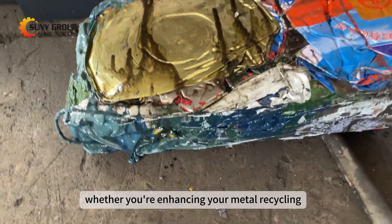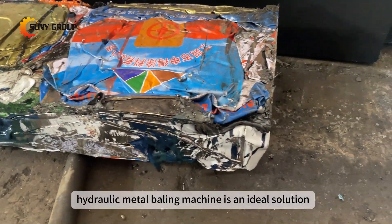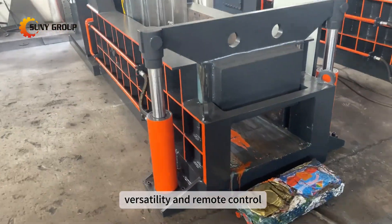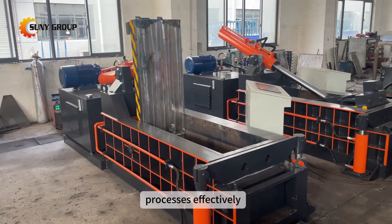Whether you're enhancing your metal recycling operations or managing a junkyard, our horizontal hydraulic metal baling machine is an ideal solution. Experience its efficiency, versatility, and remote control convenience to streamline your scrap metal handling processes effectively.